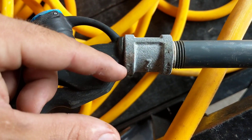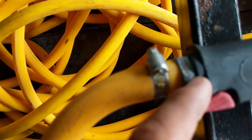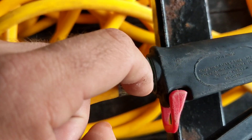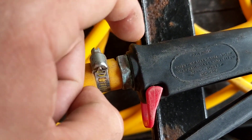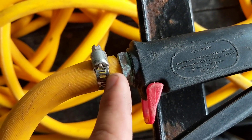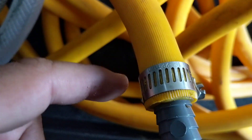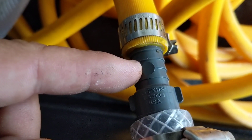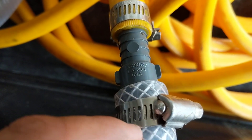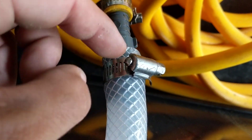We have half inch male pipe threading on this particular trigger gun. We have three-quarter inch female pipe threading on the inside of this gun. This piece right here is a hose barb — it's going to be three-quarter inch threading by half inch barb, worm clamp, half inch AG hose, worm clamp, half inch poly barb, half inch poly barb, quarter inch poly barb — basically we call this a reducer. Worm clamp.